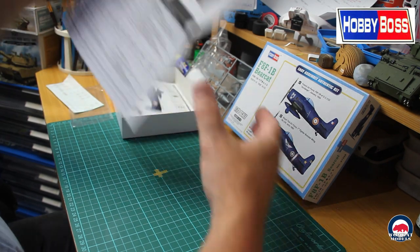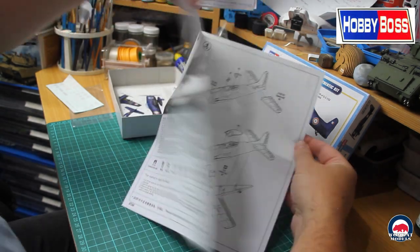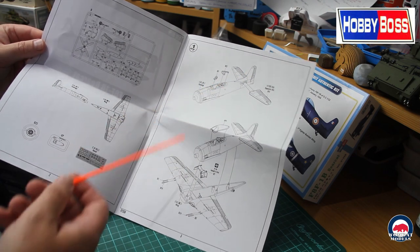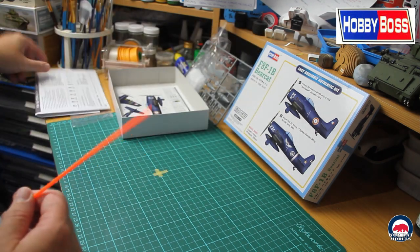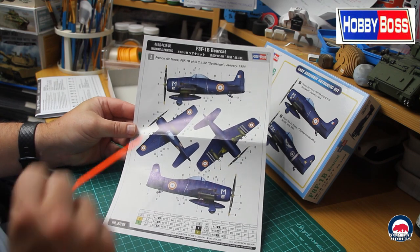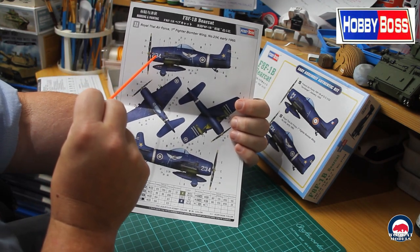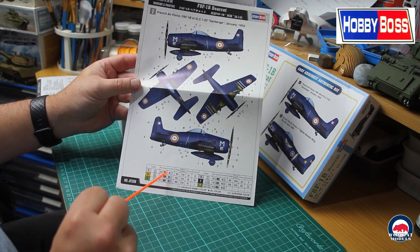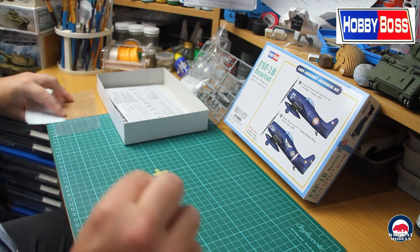The instruction sheet is a simple roughly A4 size. Inside you have the sprue layout — very simple — and then the assembly steps; as you can see there's not a lot to it, it goes together in just a couple of steps. The marking and painting guide shows the French Air Force aircraft from January 1954 and the Royal Thai Air Force first fighter bomber wing from early 1960, with all decal placement and color callouts for Mr. Hobby, Alclad, Vallejo, Model Master, Tamiya, and Humbrol. Looks like a nice little kit; hopefully it'll go together well.